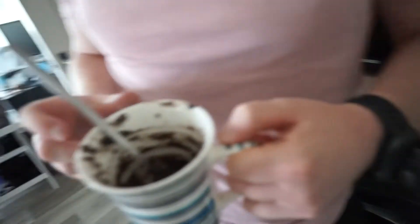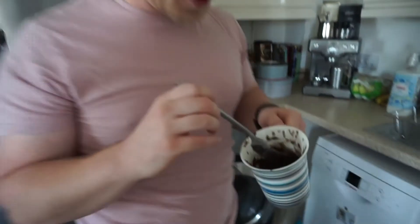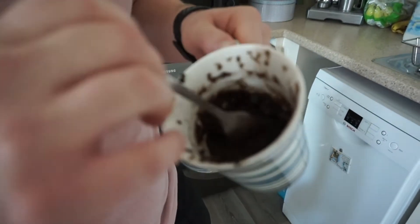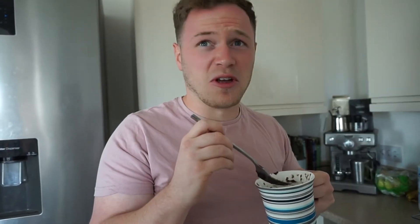I think you put too much milk in, if I'm honest. So — TikTok hack number one did not go to plan. The Oreo cake has turned out a little bit mushy. How does it taste? It didn't burn your mouth, at least. That's not good.